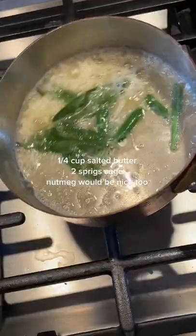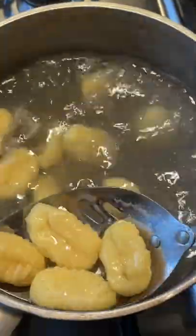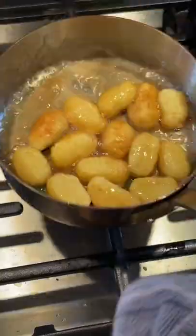Now onto the brown butter. Add some sage, give it a swirl. Meanwhile, cook your gnocchi until they float. Add it to the butter and don't move it. Wait until they get a little crispy and then you can move it — you're allowed.